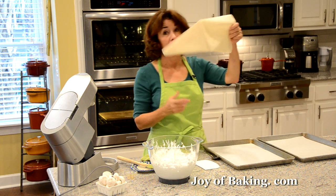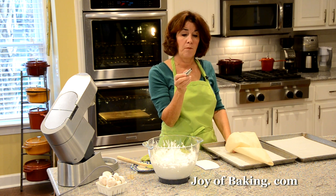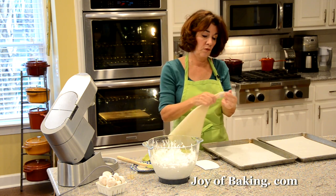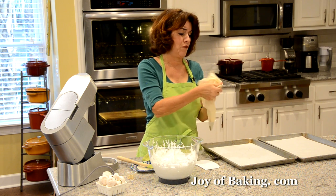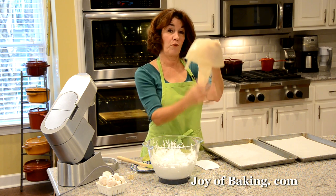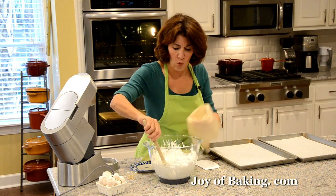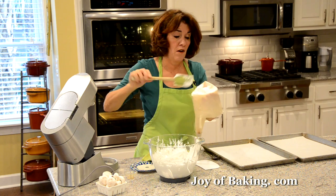You will need a piping bag — I'm using a pretty large one because we have a lot of meringue. I'm using a plain tip, about a third of an inch (eight millimeters). Pop the tip in, then tuck the bag end inside so the meringue doesn't come out. If you're new to this, place the bag in a large cup to keep it stable. I like to work with about half the meringue at a time.